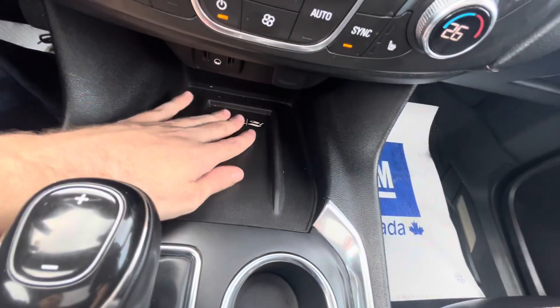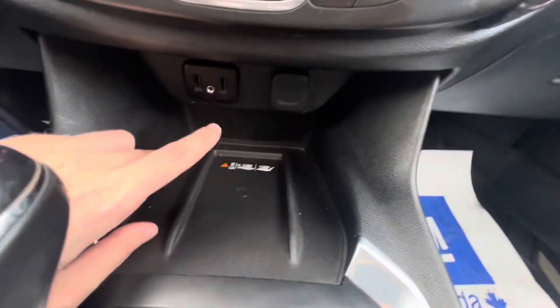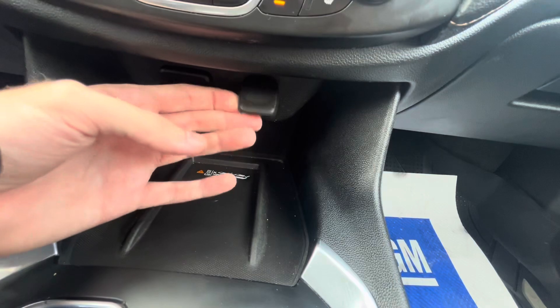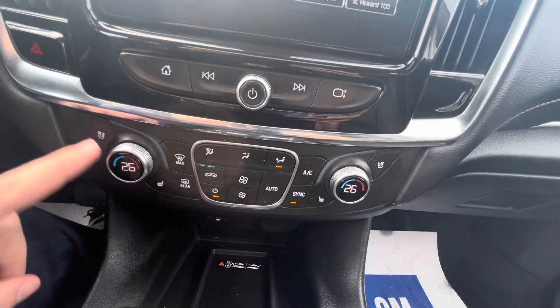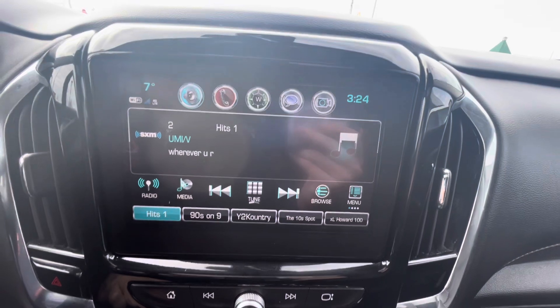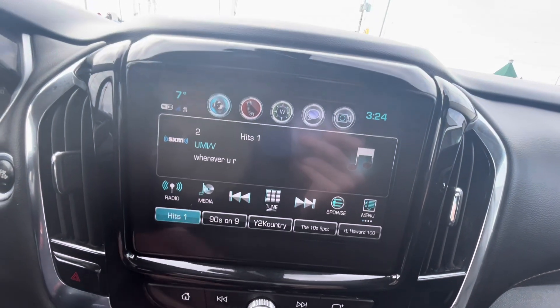There's a wireless charger down below — if your phone supports wireless charging. You also have two USB ports, an auxiliary audio input jack for hooking up an iPod, a 12-volt power outlet, and climate controls. It does have heated and cooled seats, especially on the Premier model. The touchscreen comes with SiriusXM satellite radio, AM/FM, and Bluetooth streaming.